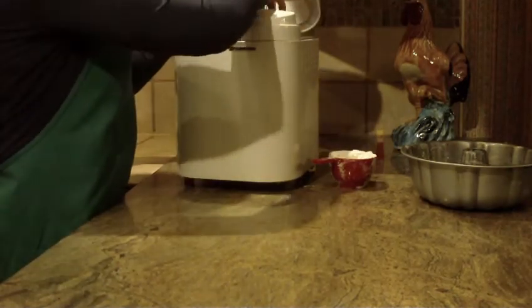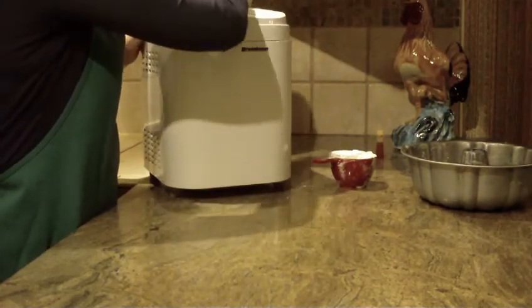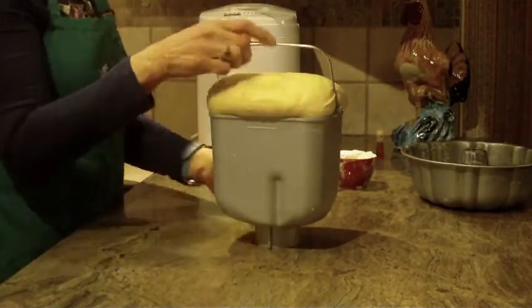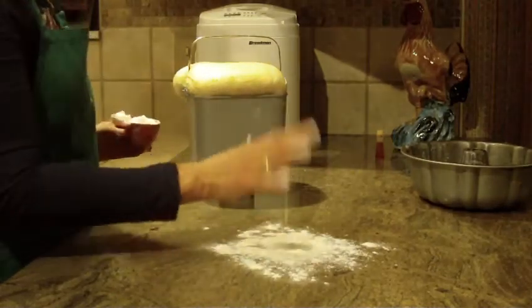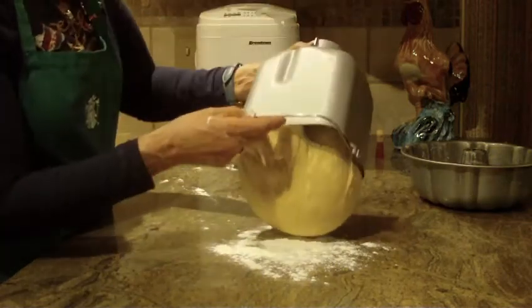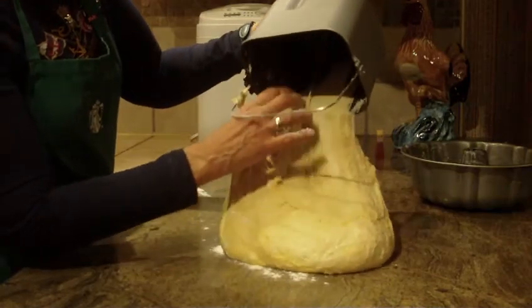What's nice is to do it in your bread maker — it will mix it, rise it for you, and it's just so much easier. I'm going to take mine out right now, and I just dusted my countertop with a little bit of flour.